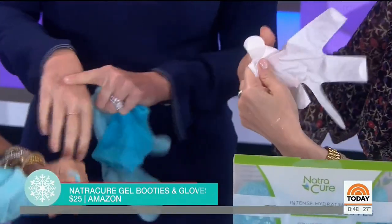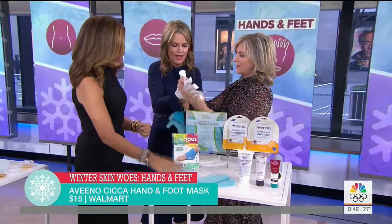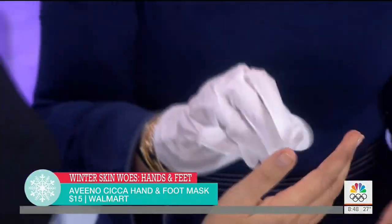You don't have to sleep in them, but you can. You can also put your hands into these — they're really fun. They contain all kinds of oils and make your skin feel great.